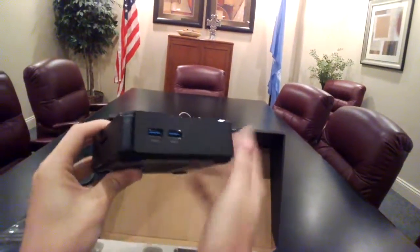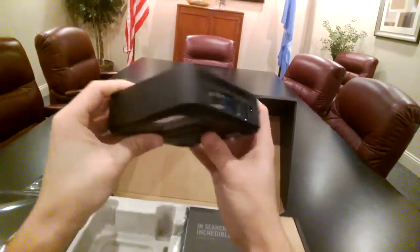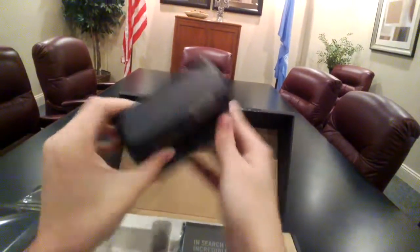Power button here in the corner. Just flip port and HDMI — well, that's just nifty.